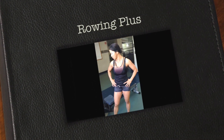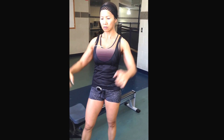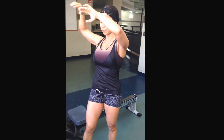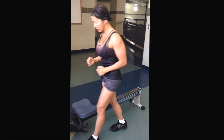Alright guys, I'm going to demonstrate variations on the rowing machine. Seated, just make sure you have to keep the back straight. I'm going to do 4 variations: high row for rear delts, low row for lats, lower arm row side to side for obliques, and also single arm row. And then we'll go from there.